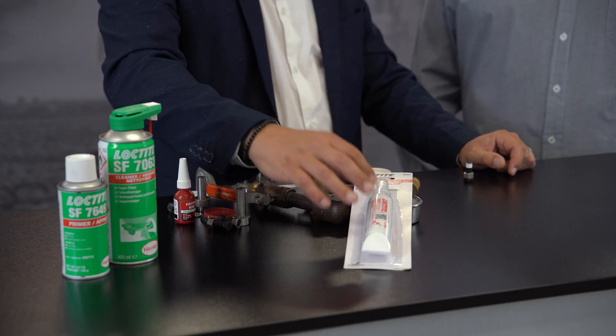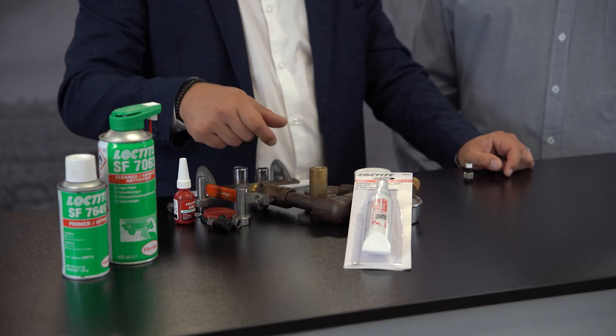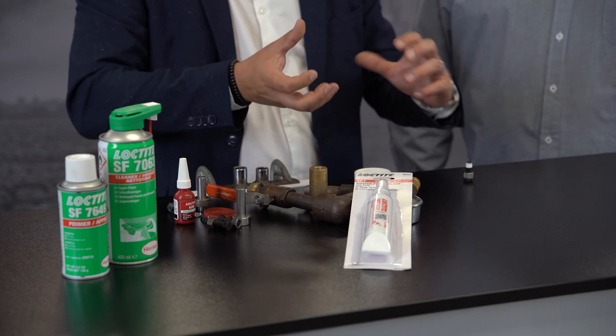So let's talk about the process. What we want to do is make sure that we're cleaning our substrates, consider using a primer if necessary to speed up the process, and then we'll apply the Loctite 567 all the way around, engage your two components together, wait for it to set, realign if we need to, job done — pipes are sealed. So a three-step process guarantees you that outcome: clean, prime, apply, off you go.